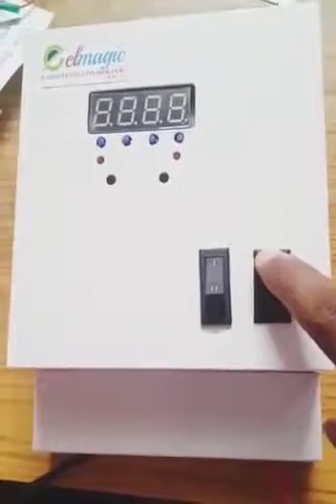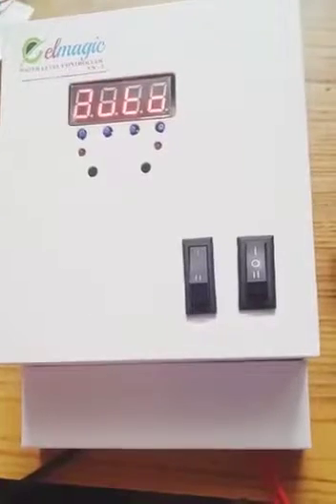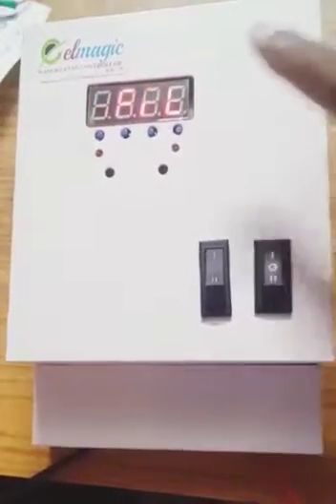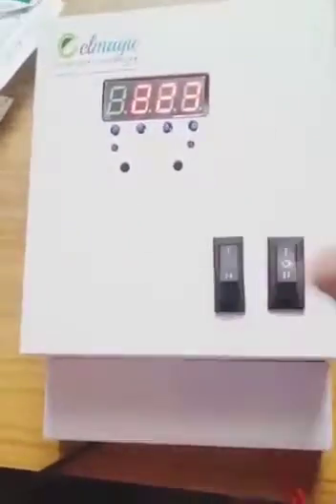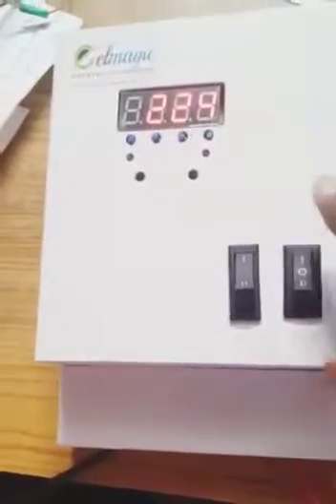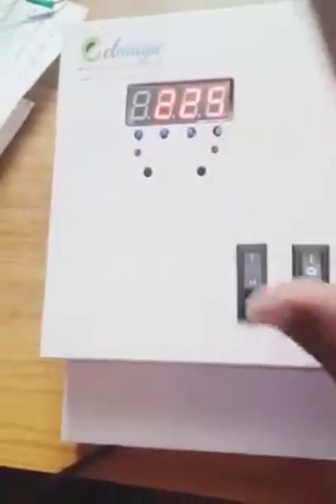Welcome to the Elmagic Auto-Fill Digital Water Level System. There is a 7-second display. There is a floor-framing option, a manual option, a floor type, and several features.